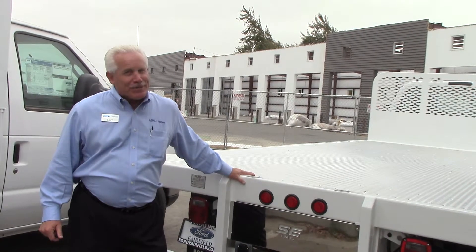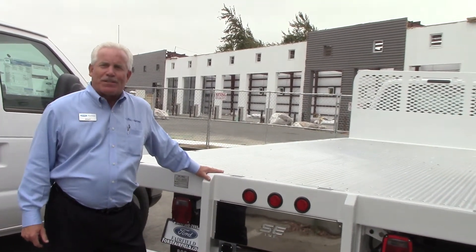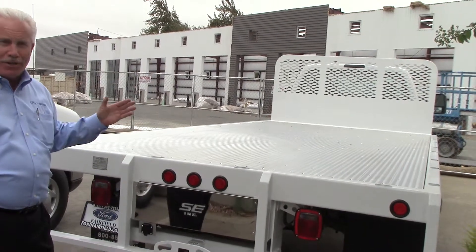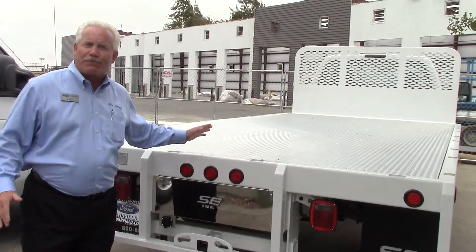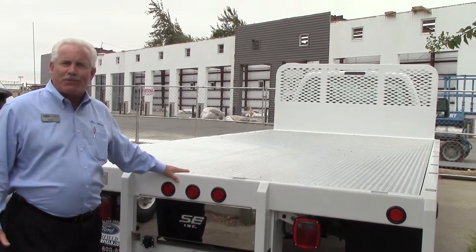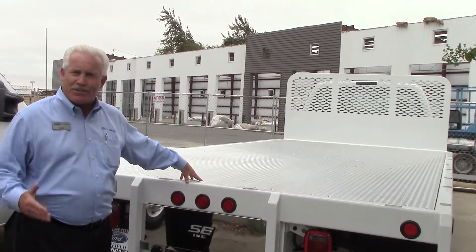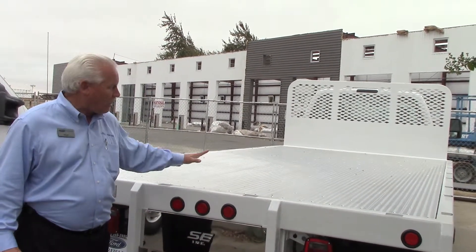What I want to show you today is this F550 with a 16-foot Selsie flatbed. Most flatbeds are 10, 12, or 14 feet, but sometimes you need a longer flatbed. This 550 comes in a 16-foot length and you don't need to get a 650 or a 750. We could save you lots of money just in that, so there's a real value here by putting a 16-foot flatbed on a 550.